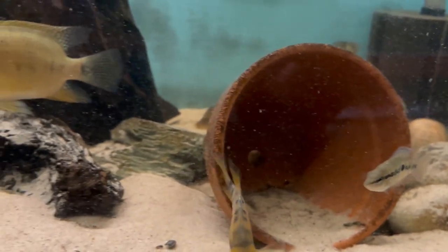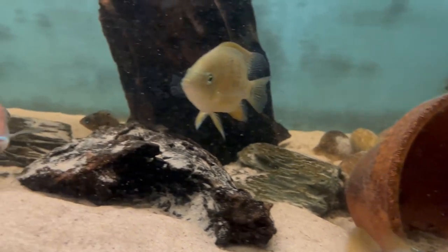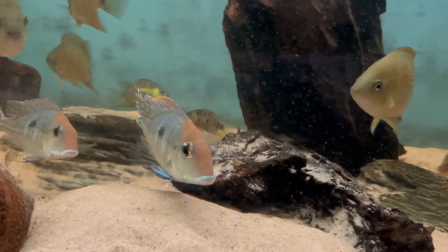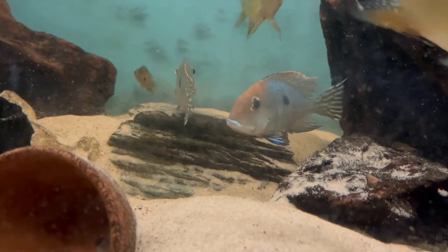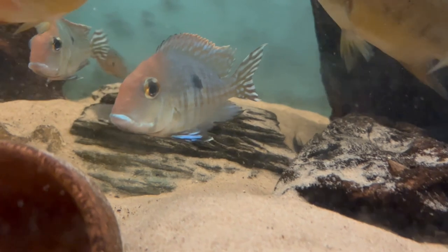The conditions for this tank: it's got a pH of about 6.5, temperature it keeps to about 78 degrees Fahrenheit, and it gets a weekly water change. It's doing really well.